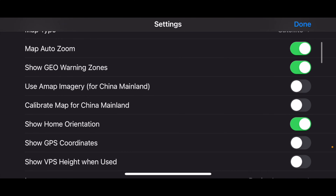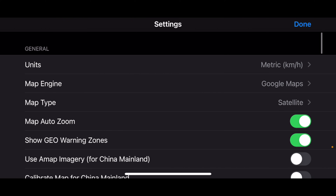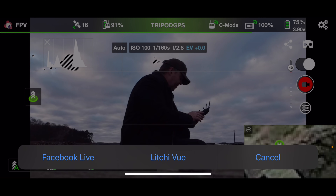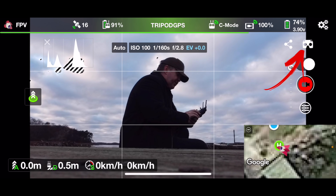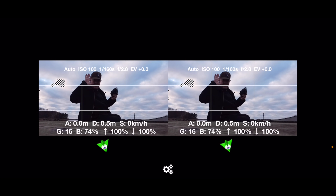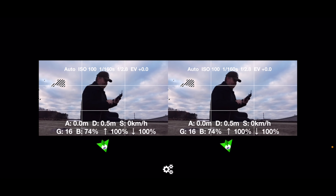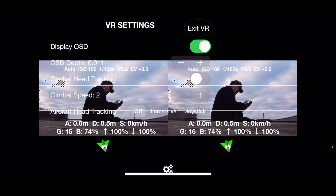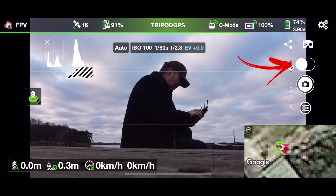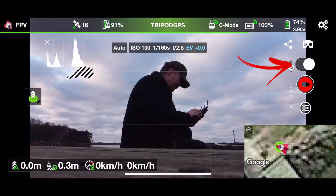Let me go through those a little bit later in the video once we are done looking at the flight screen. Below the top bar we have a share icon — this will allow you to stream to Facebook Live, and something called Litchi View. Next to the share icon you have the option to enable VR mode, so if you have one of those Samsung glasses where you can put in your phone, this is the way to enable that so you can fly around and enjoy the VR view.